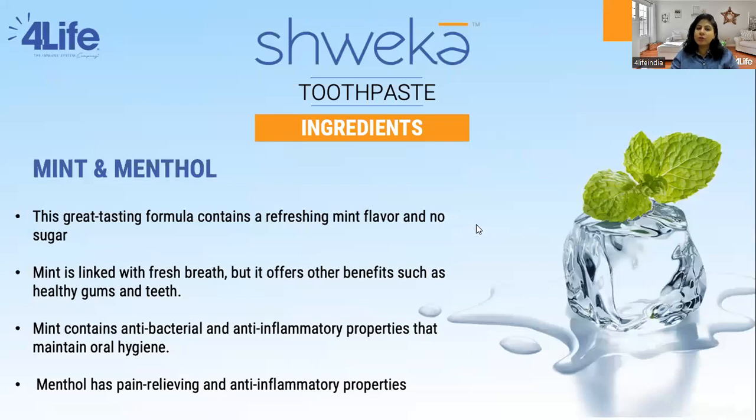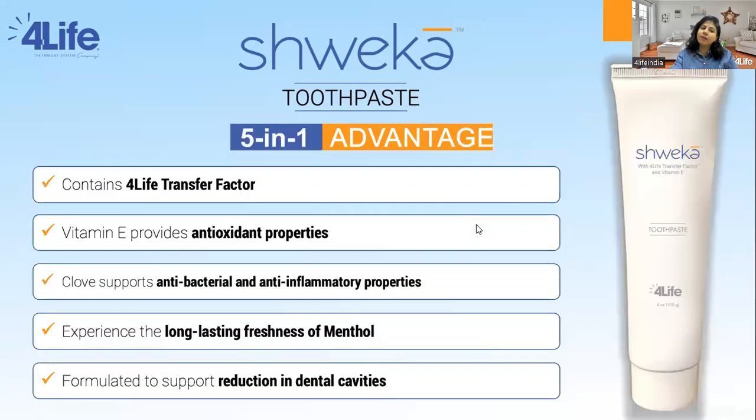Apart from this, the product also has mint and menthol in it, which freshen your breath instantly due to their germicidal properties. Mint leaf extract can help clear plaque deposits on the teeth. When added to a toothpaste or mouthwash, it seizes the oral bacteria growth. In Shweka Toothpaste, the menthol is added to stop oral bacteria growth and keep your oral cavity very clean.